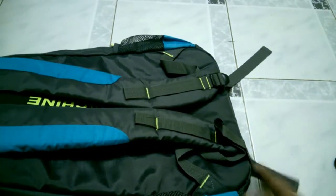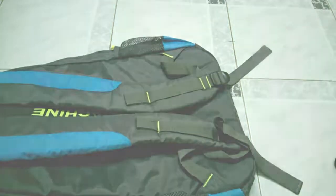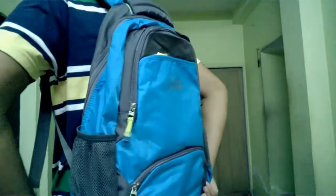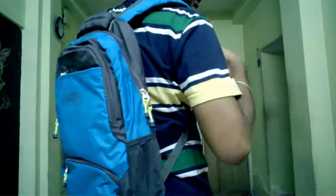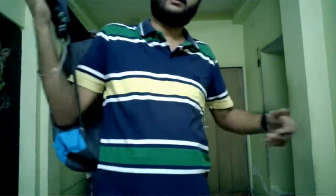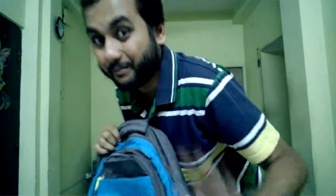Now I'll show you how it looks when wearing it. Nothing is loaded in the bag at this moment. The straps can be adjusted to go lower as well. This is how the light blue Flying Machine bag looks. Hope you liked it — please subscribe to the channel as I will bring more videos. Stay tuned, guys, and bye for the day!